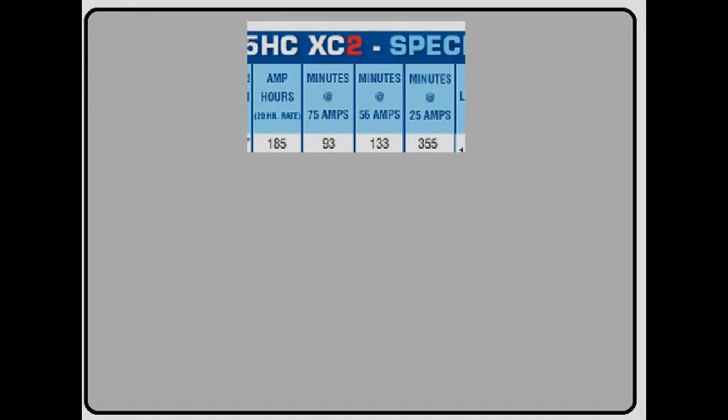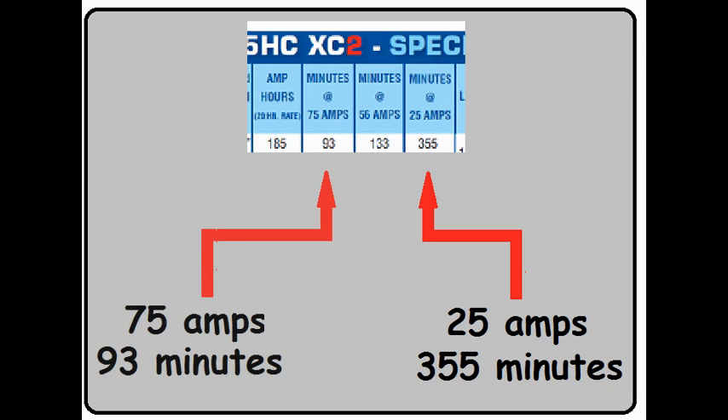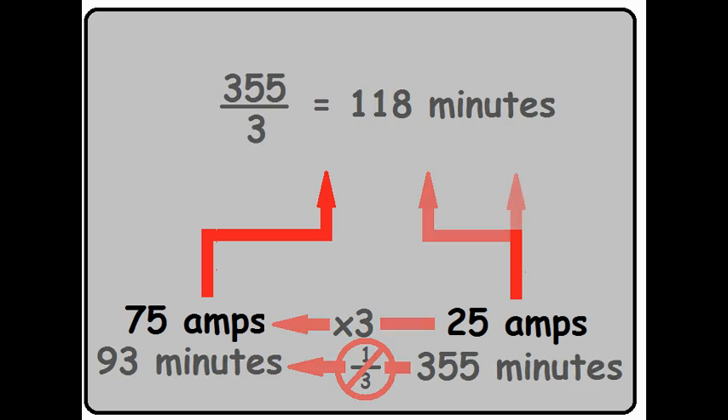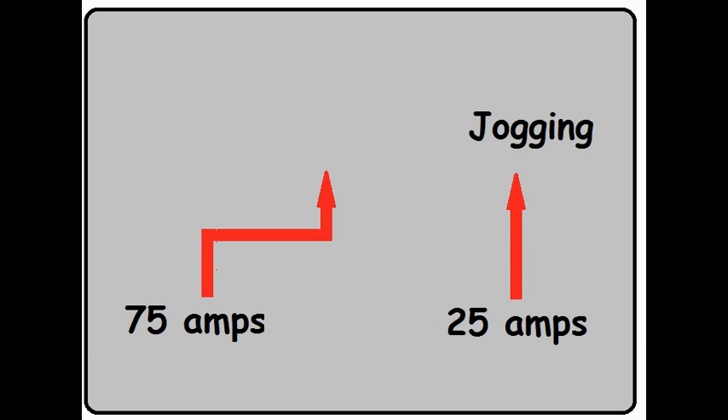Let me pause to explain an odd little quirk about batteries. As we just saw, 25 amps gives you 355 minutes; 75 amps gives you 93 minutes. Looking at the value relationships, 75 amps is three times bigger than 25 amps. Using linear mathematics, I would expect the battery to last one third as long — that would be 118 minutes. But it actually only lasts 93 minutes, which means the times and amperages are not linearly related. The faster you drain a battery, the fewer total amps it will give you. Think of it like running: jogging at 25 amps might get you 5 miles, but sprinting at 75 amps tires you out much sooner — maybe only 3 miles. Pushing either a battery or a person too hard means neither will meet its full potential.